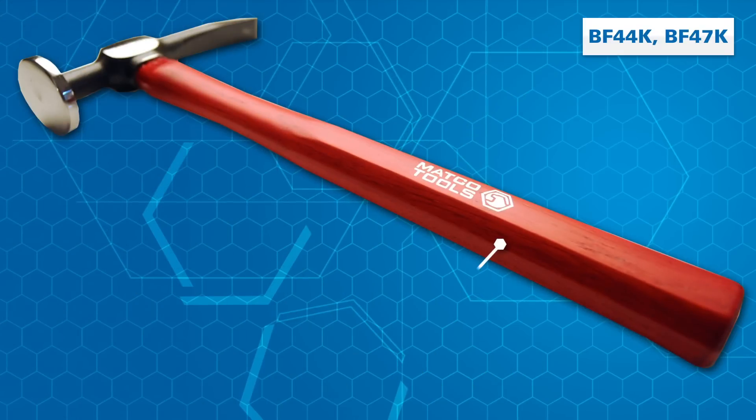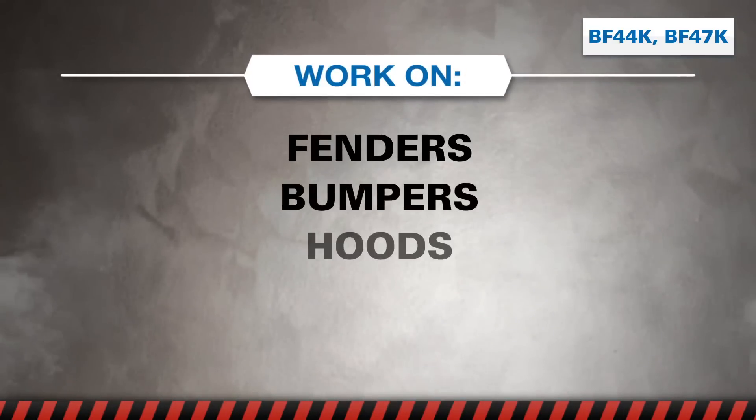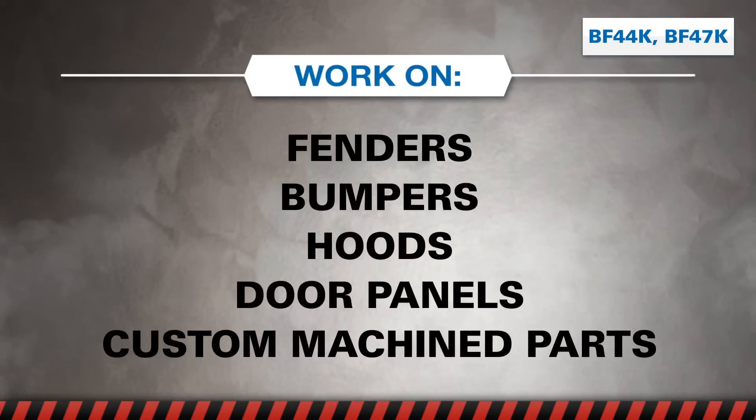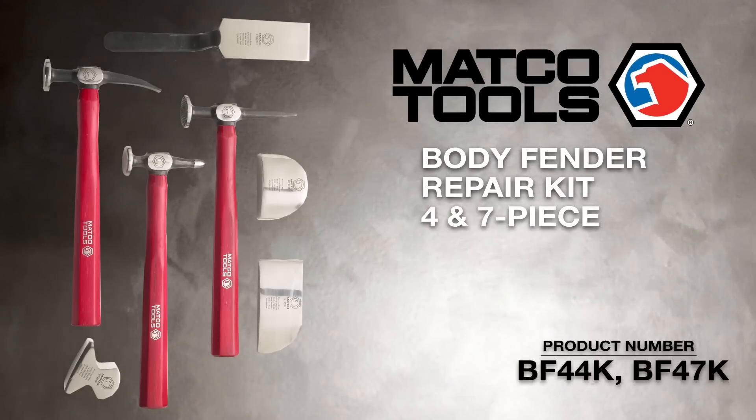Plus, the thick American Hickory handle adds more durability for work on fenders, bumpers, hoods, door panels and custom sheet metal parts like motorcycle gas tanks and more. Undo the dent with Matco Body Fender Repair Kits.